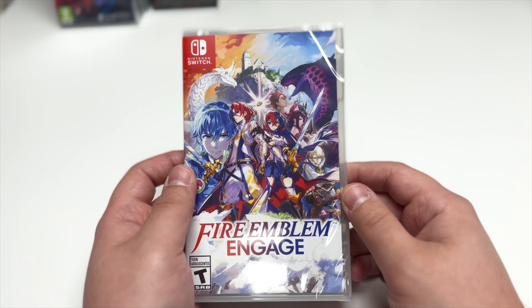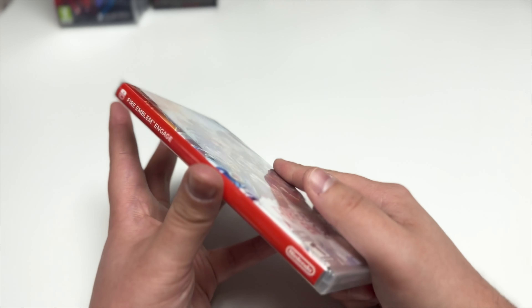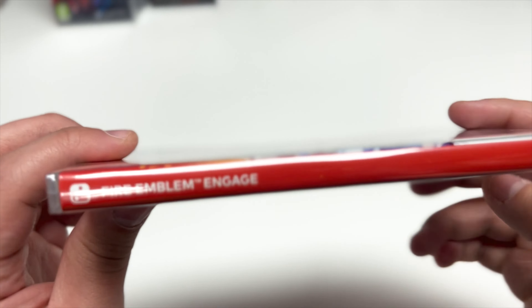Hey guys, welcome back to another PopNGames unboxing video. Today we're doing Fire Emblem Engage for the Nintendo Switch. This is a first party Nintendo game, rated T for Teen. On the front cover we have the two new protagonists, as well as some past protagonists — I see Marth and some characters from past Fire Emblem games. Here's the spine.